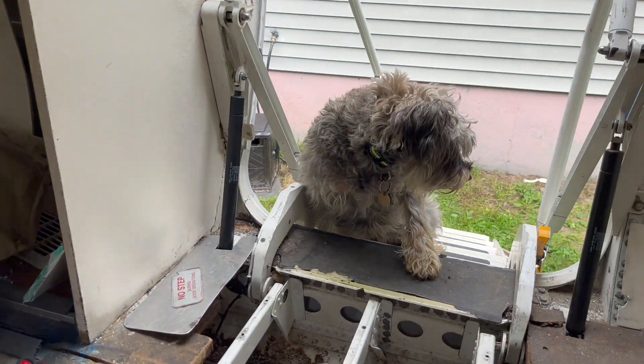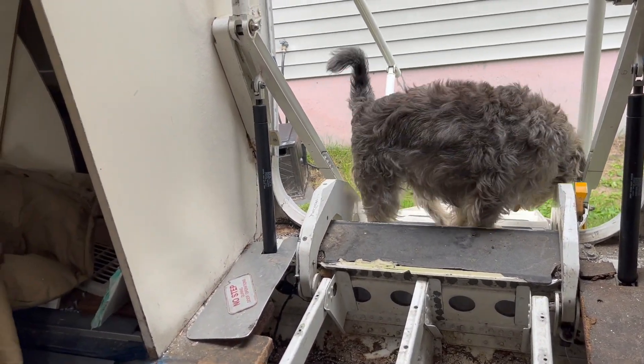Not even the dog feels safe entering our airplane. That is not a good sign.